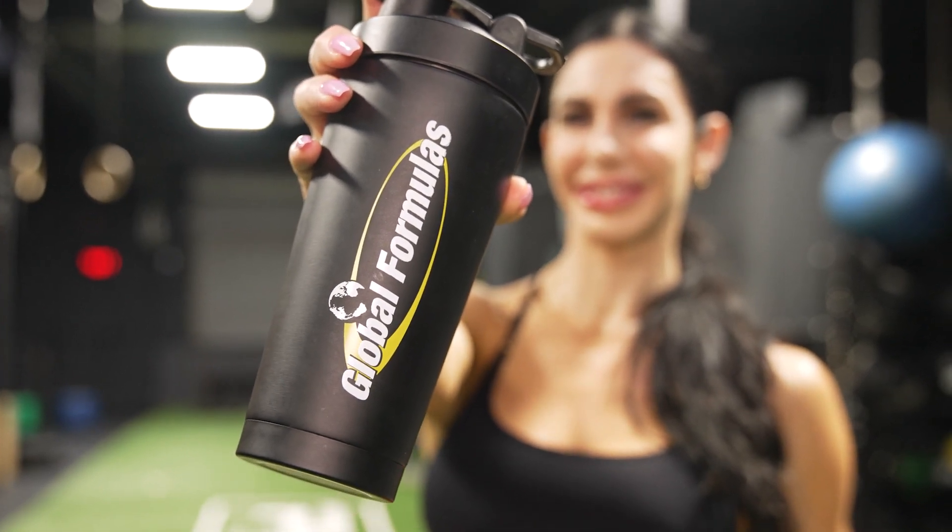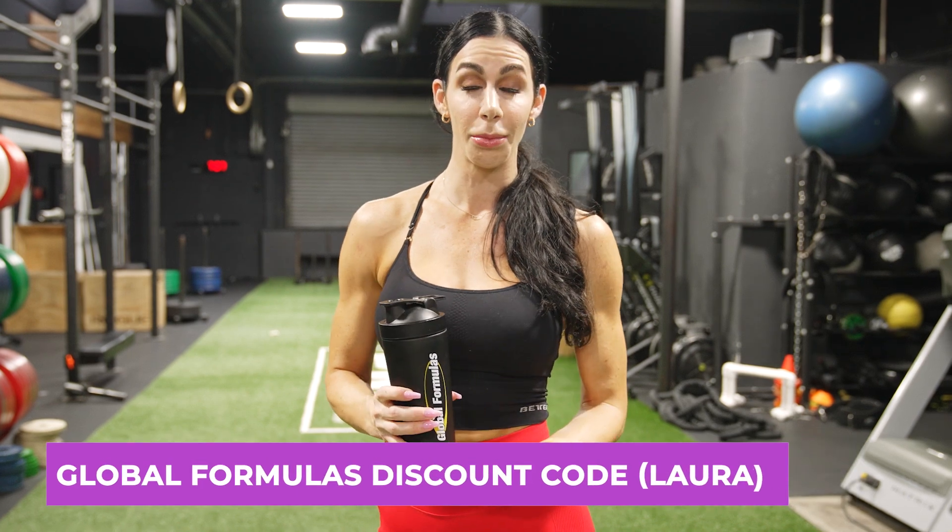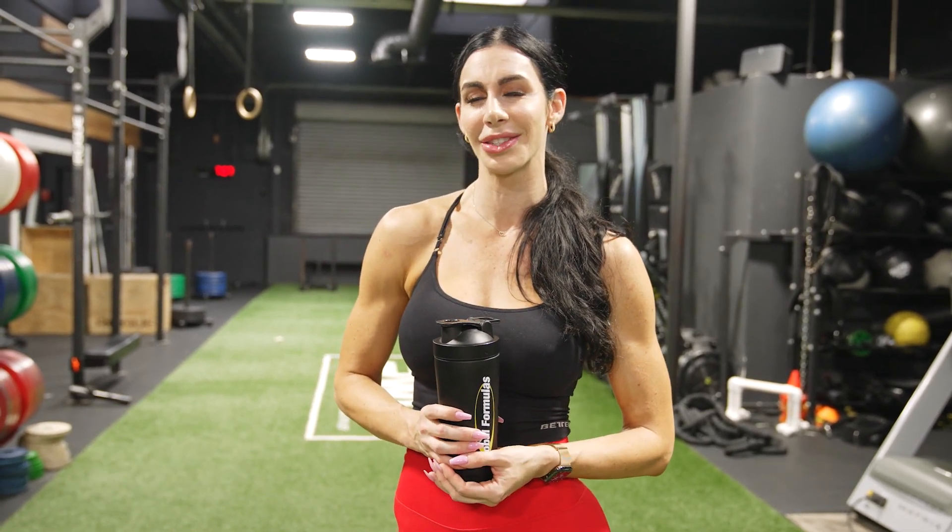This is a non-stim pre-workout because it is nighttime. I want to be able to sleep, but I also want to get a really good pump and be focused during my workout. So come on and join me — let's go get a workout in.